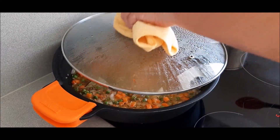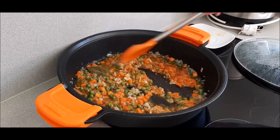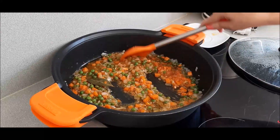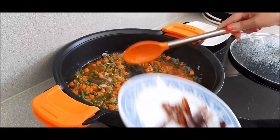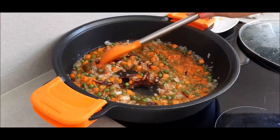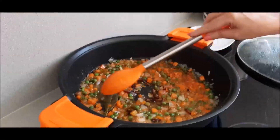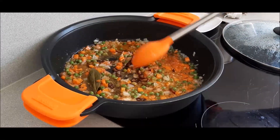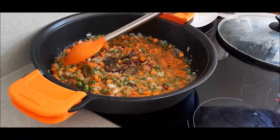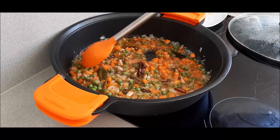Vamos a mirar nuestra verdura; sigue pochando. Como improviso bastante, me estoy acordando de que también le viene muy bien ponerle dos dátiles cortados en lámina, para darle ese puntito agridulce. Se pondrán tiernos con el calor. Seguimos a fuego bajito hasta que llegue el momento de ponerle las almendras.